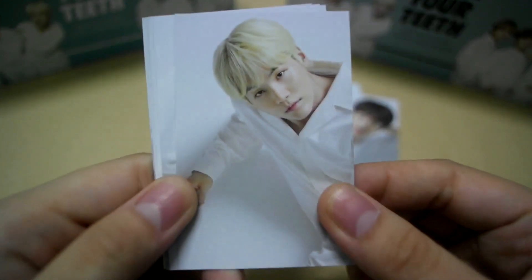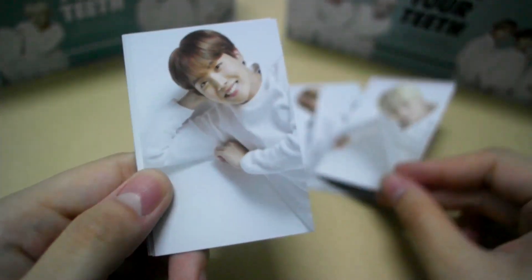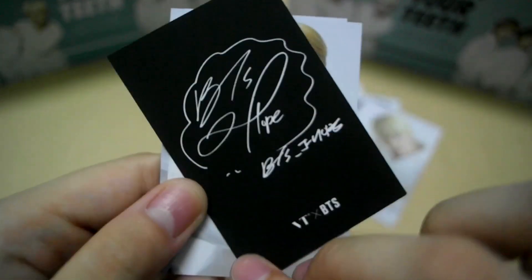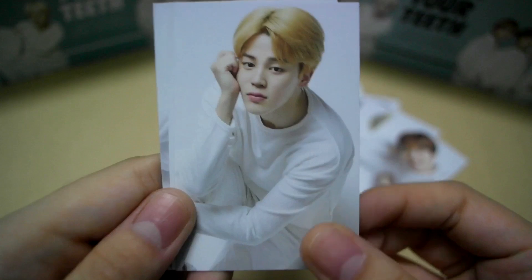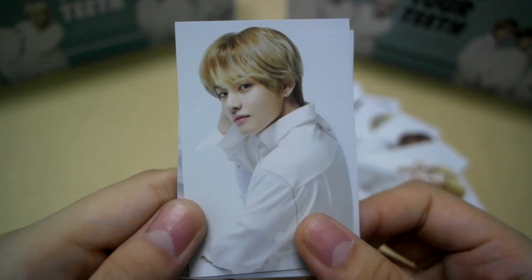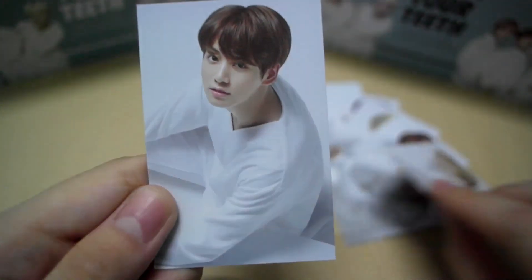It looks so sexy in that pose. J-Hope! Oh my gosh! Jimin. V. And last but not least, you have Jungkook.